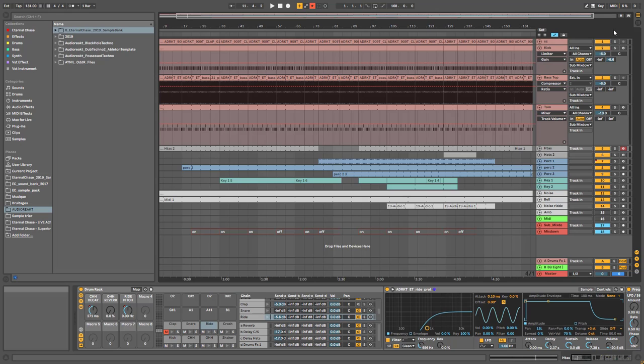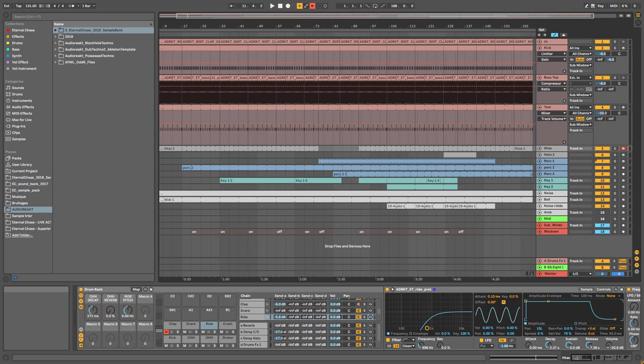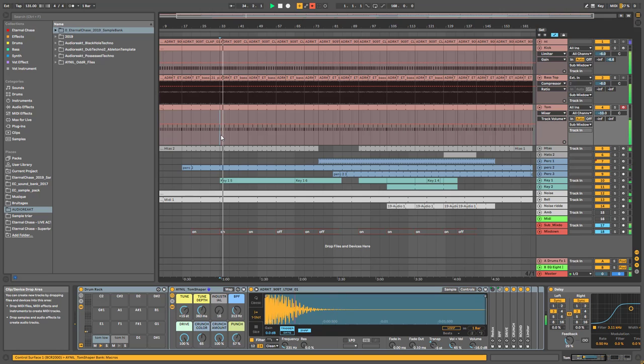Hi everyone, welcome to a new video. Today I'm going to show you five secret weapons — five production techniques I used in my last EP, the Lakeside EP, released on Analog Gojo. I asked in the community tab which parts you wanted me to explain. Instead of fully deconstructing the track, I thought it would be better to highlight some of the best elements and explain how I made them. Let's start with the first one — the most requested — how I made the kick groove on my Flying Sword track.